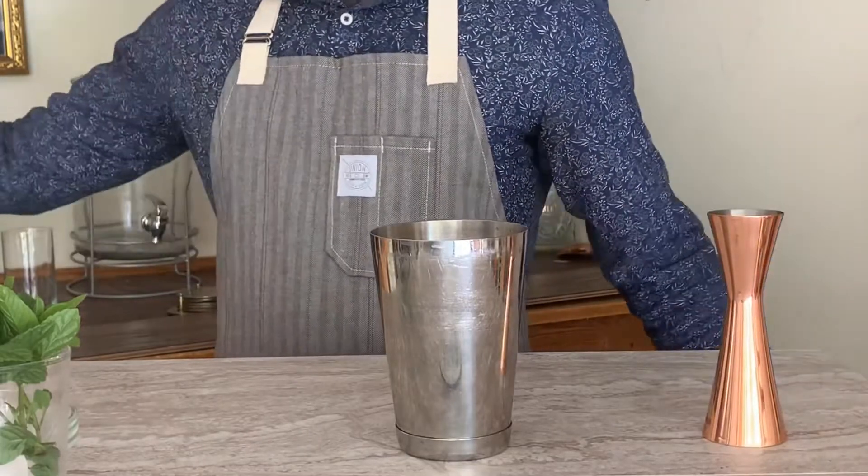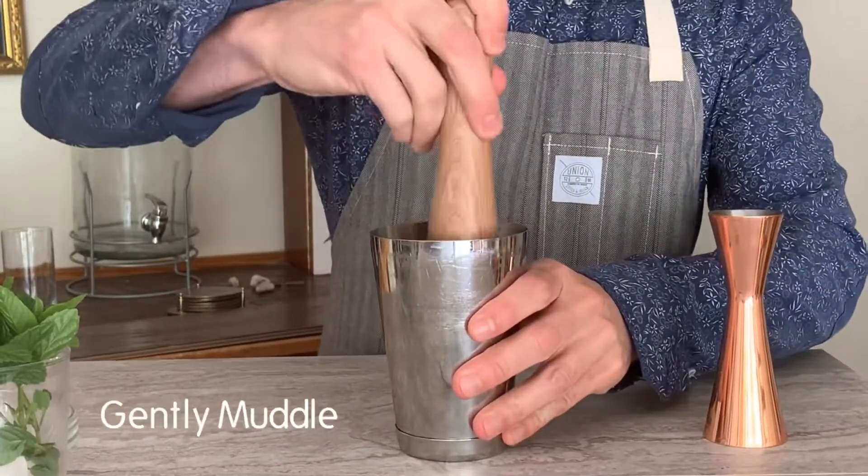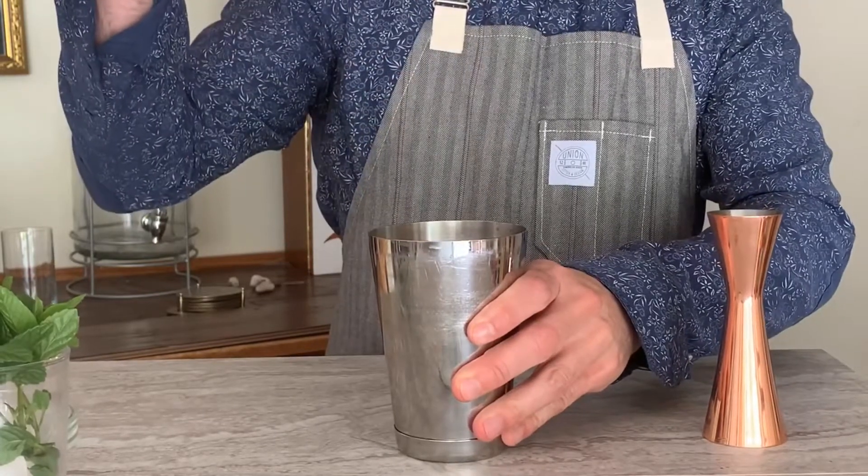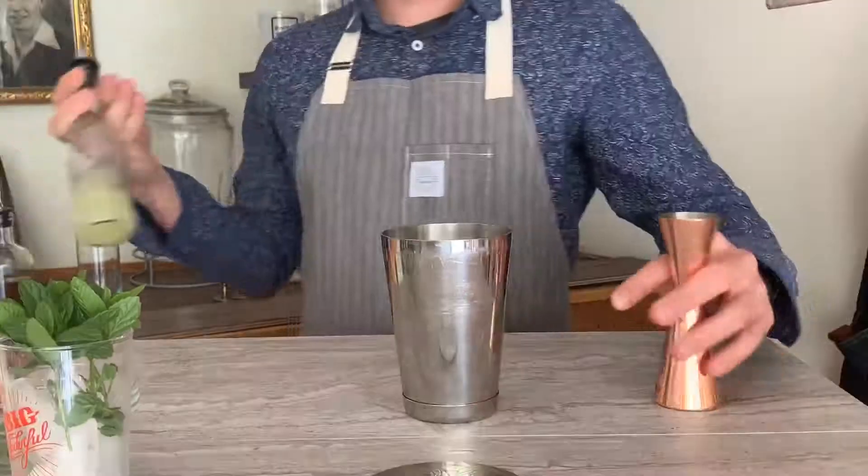We're gonna go ahead and muddle this. You don't want to pulverize the mint — you just want to gently muddle a couple of times to excrete the essential oils and delicious aromatics.